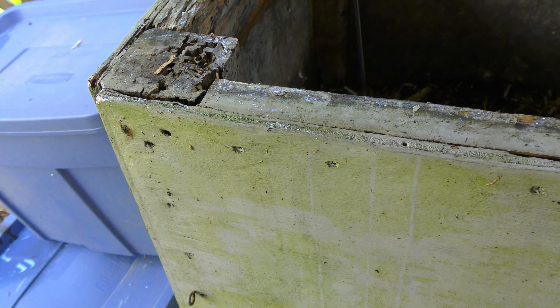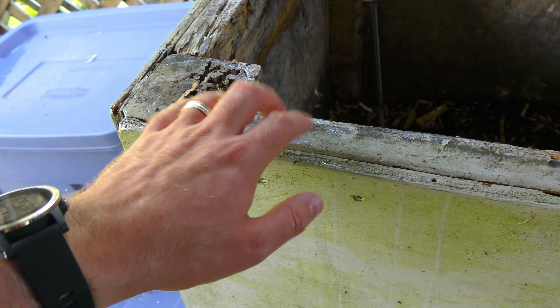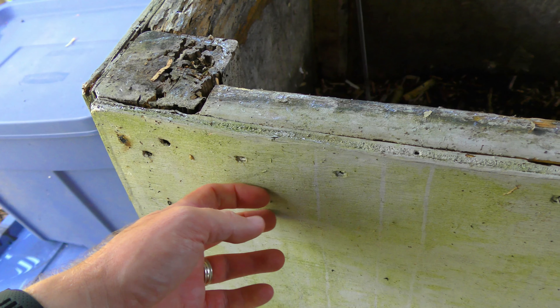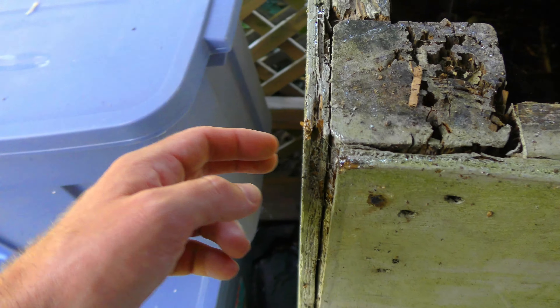One of the things I might change on this, if I were to build this again, I'd probably put some sort of plastic. Keep the wood frame, maybe make sure I paint it a couple more times, really try to seal it off, and then use some sort of plastic backing here to really hold it, so that way this doesn't rot apart like this.